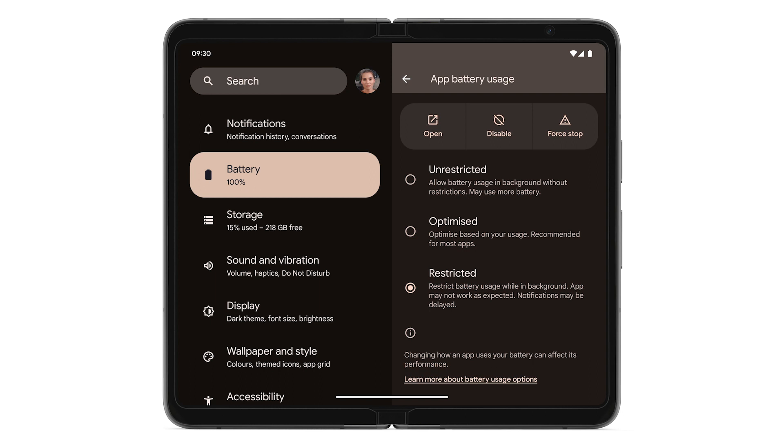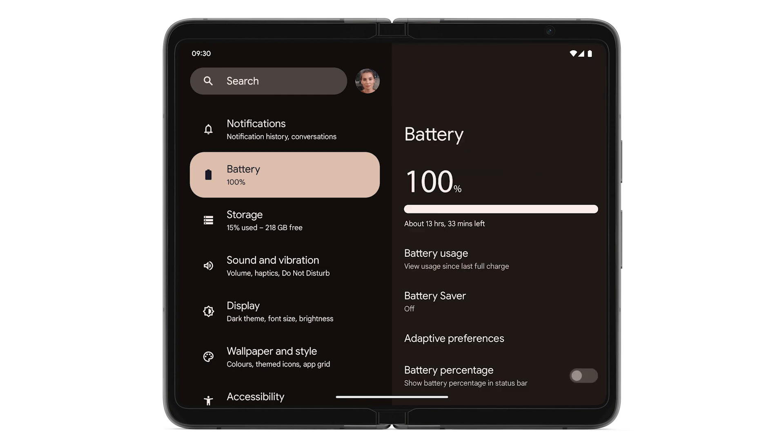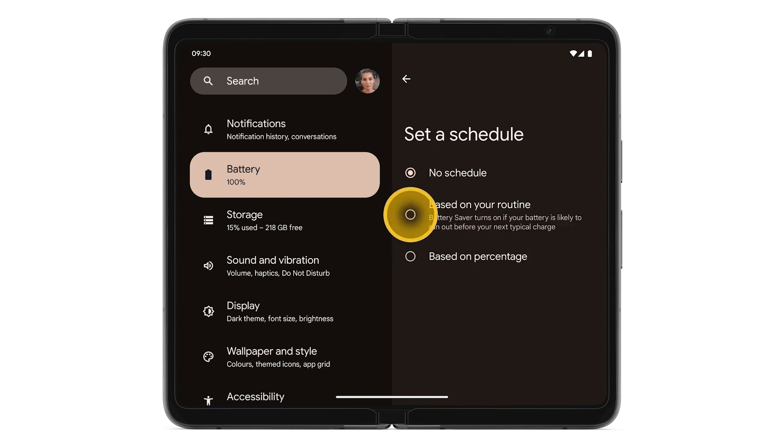To continue fixing a battery drain, tap the back arrow. Tap Battery Saver. To automatically save power when your phone's battery gets low by limiting apps and features, turn on Battery Saver. To set a battery saver schedule based on your preferences, tap Set a Schedule. Choose your schedule option.